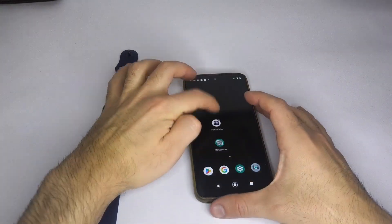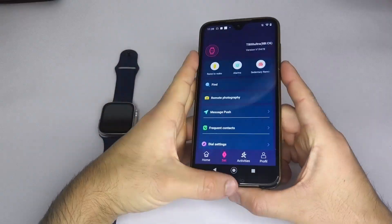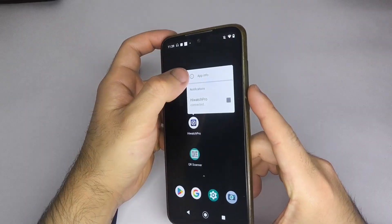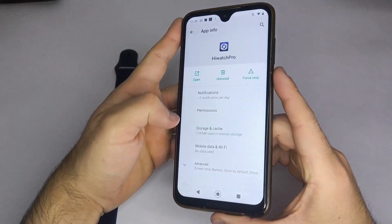Quickly, let me explain: you need to have your phone's Bluetooth turned on, then look for the eWatch Pro app icon, choose the app info option, then select permissions and enable location and storage.